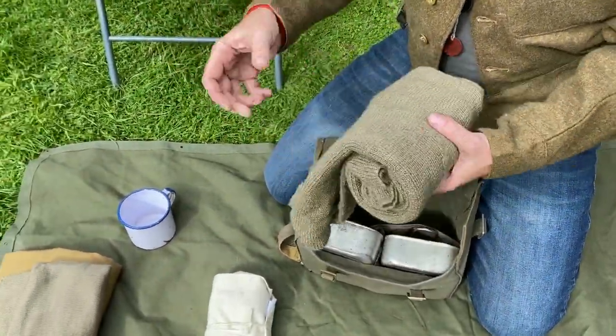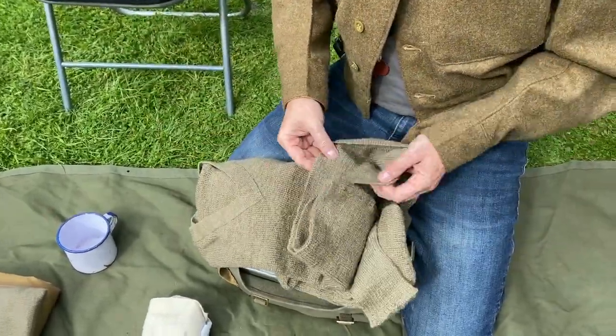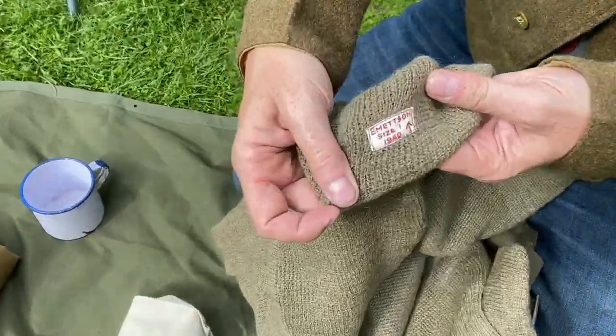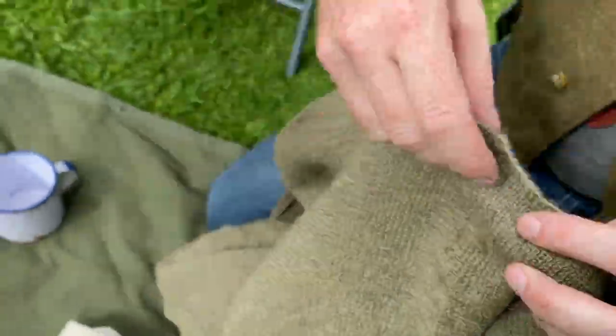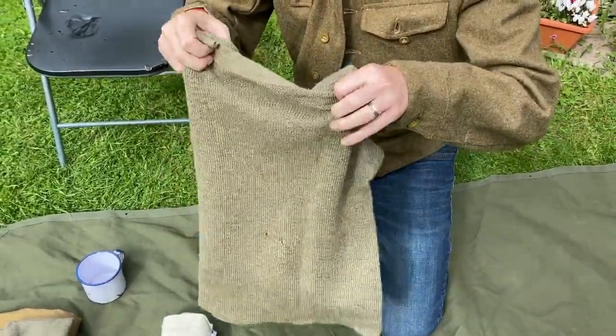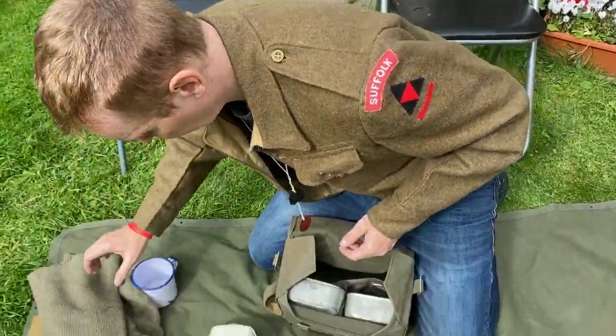We have the pullover, and this particular pullover is, once again, an original. It was made in 1940, so it's nice to have an original. It's a tad small, but it's fine to wear underneath the battledress if it gets a bit chilly.